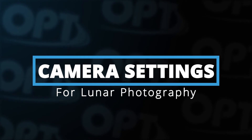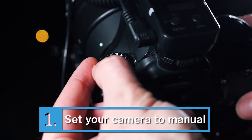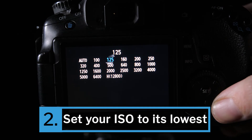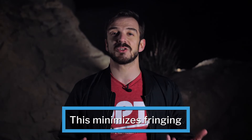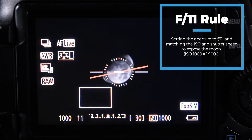Now let's talk about camera settings. The good news is they're pretty simple and consistent across any brand, whether DSLR or mirrorless. First, set your camera to manual mode. Since the moon is bright, set your ISO to its lowest setting to keep noise as low as possible. Close your aperture to f/8 or above to get it properly exposed and minimize fringing. You can also follow the f/11 rule: set aperture to f/11, then match your shutter speed and ISO — for example, ISO 1000 with a shutter speed of 1/1000th of a second.